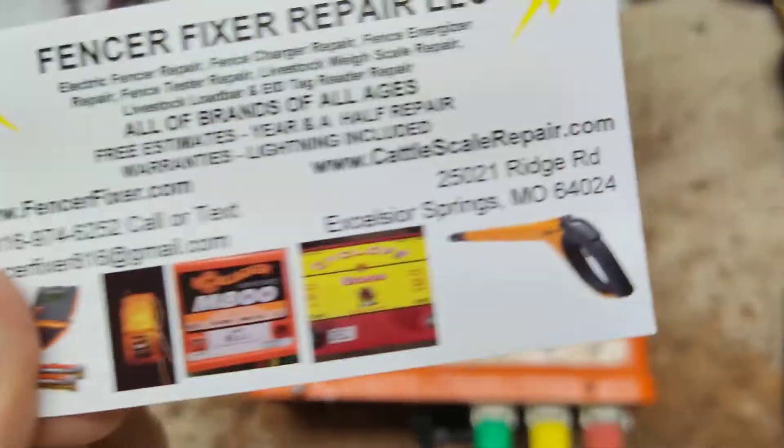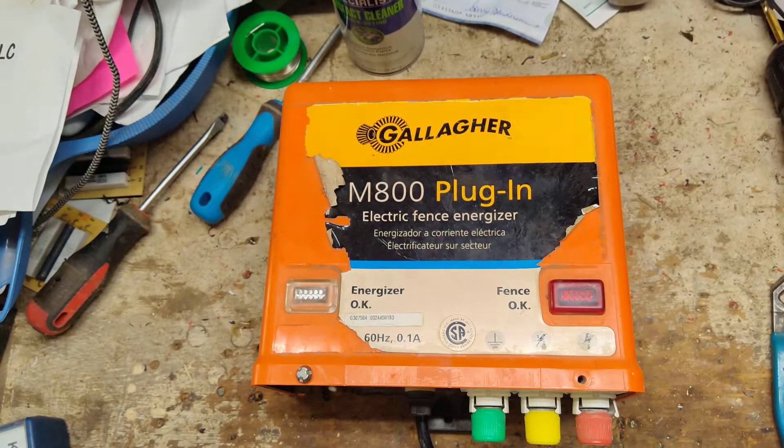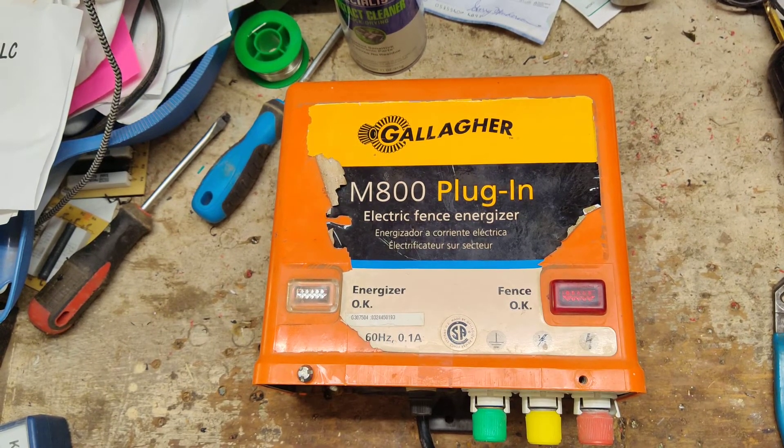So if you've got a unit you want to send to us for repair, send it on in. We have free quotes, working on everything — all brands, ages, styles, all that fun stuff. So let's get into this thing.